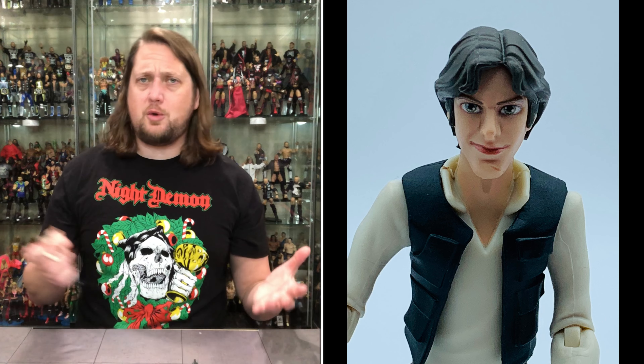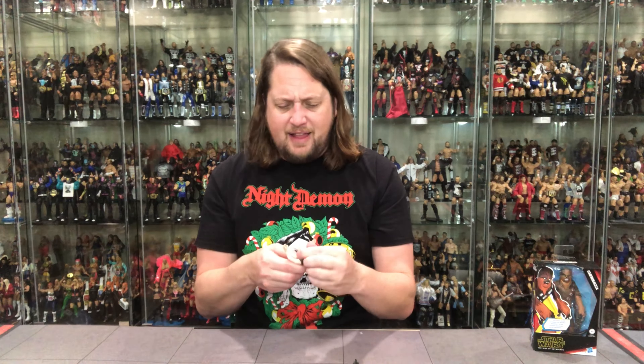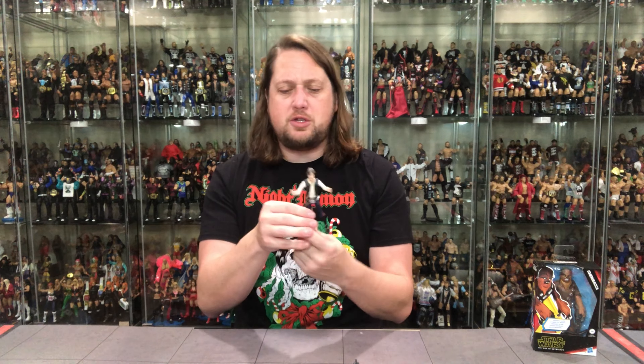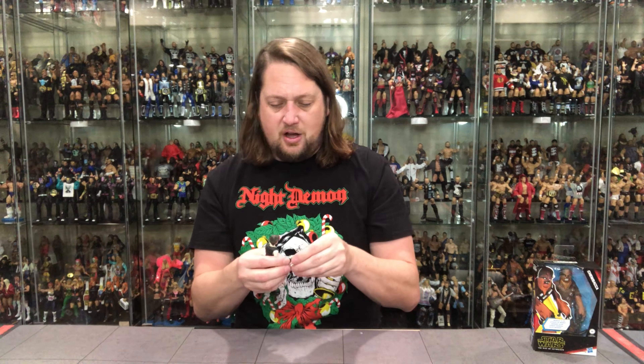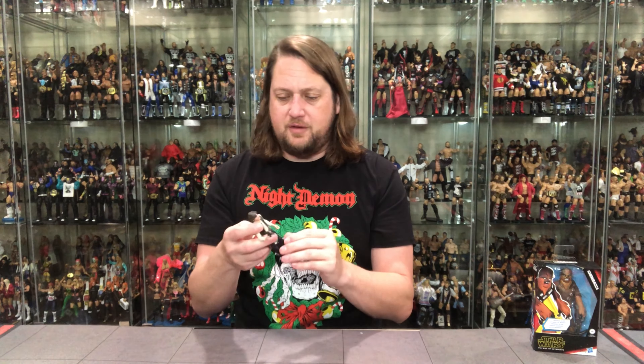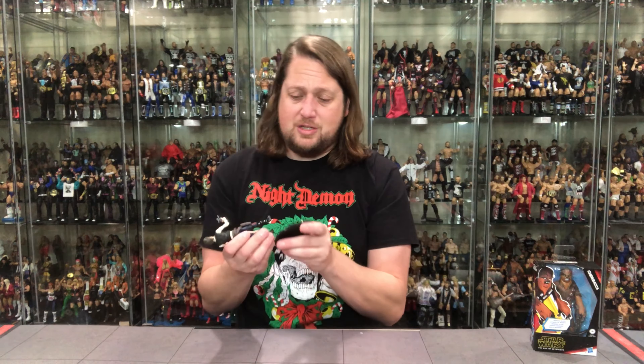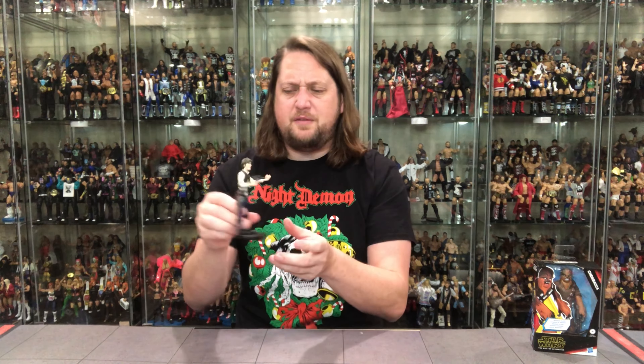Once a kid gets older they can choose — do I want to go smaller, do I want to go bigger? I like this Han way more than I thought I would. This might not be going to Emma; maybe I'll keep this one. He looks just like Han Solo in his traditional outfit — the vest, the pouches, the holster. The gun is removable and fits in his hand perfectly. For three dollars this is solid, way better than expected. Good paint, good everything. I can't complain — it's for little kids and it's pretty solid. He even fits on a Ringside Collectibles stand!